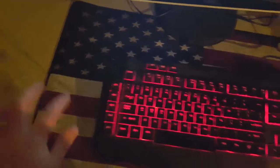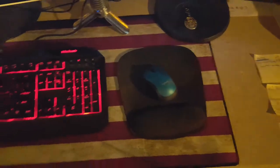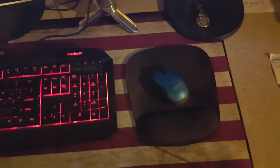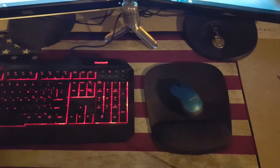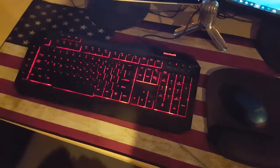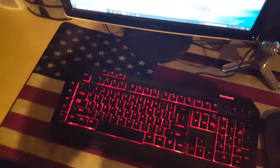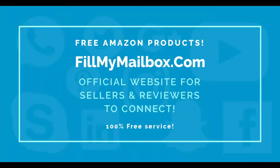But this mouse pad — yeah, I love it and you can go get yourself one. I'll put the link on Amazon if I can get a hold of the seller again, who is a friend of mine. Don't forget, if you want to try out free products you can go to fillmymailbox.com. But that's it for this video guys. Thanks for watching. See you later. Bye bye.